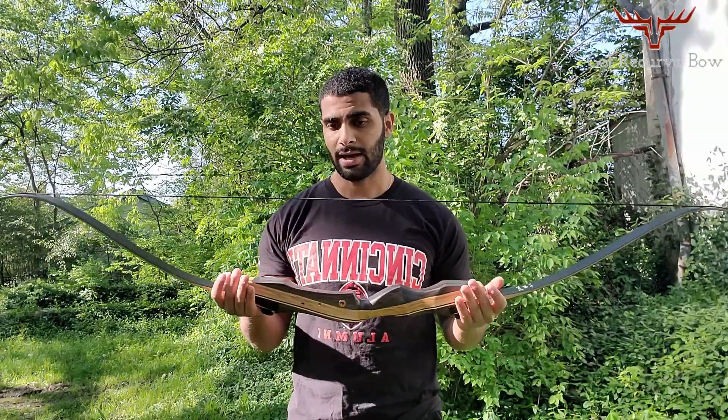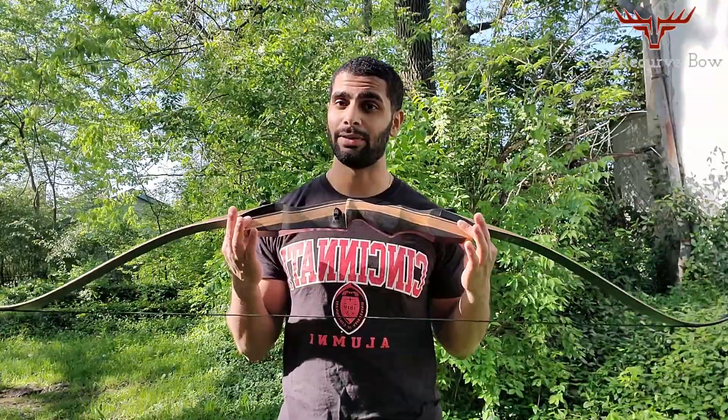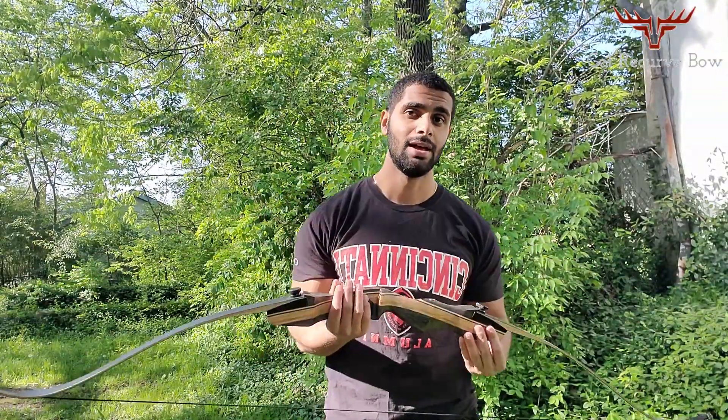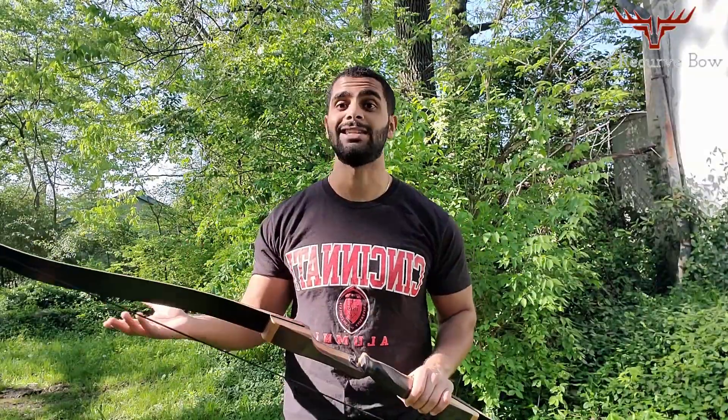We'll go over the pros and cons of this bow and then talk about whether or not it's worth the price. The first thing I really like about this bow is that it comes in both left and right hand. For the few left-handed archers out there, this bow comes in both orientations, which is great.